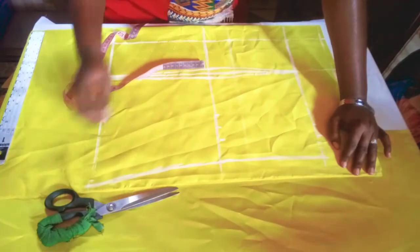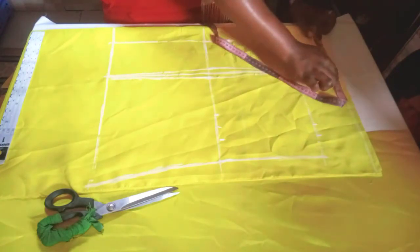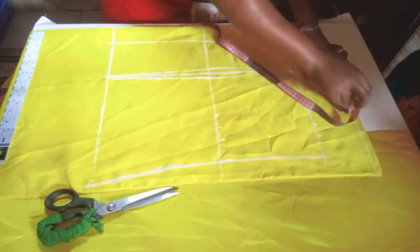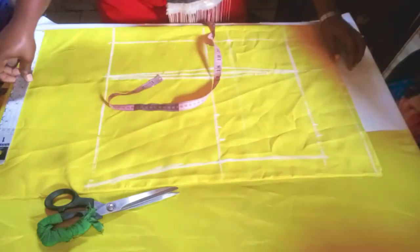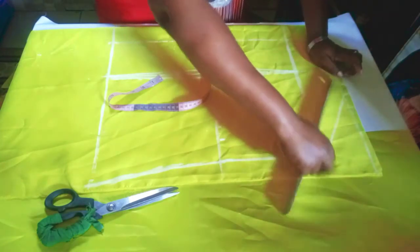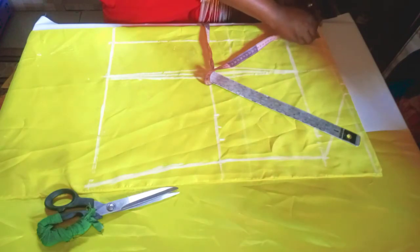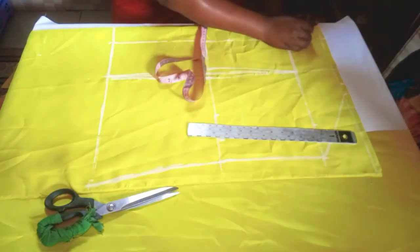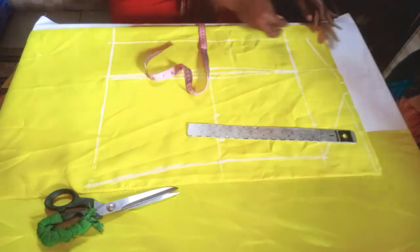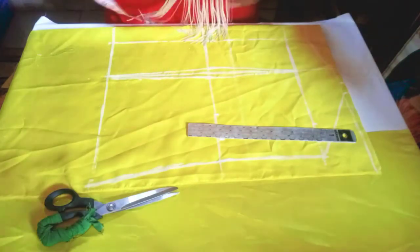For the shoulder on the back: the front used six inches — 16 divided by two gives eight, minus two gives six. Here I'll add an extra one inch for joining and connect it. For the neckline, I'll come down by one and a half inch and make a neckline of my choice, then go ahead and cut it out.